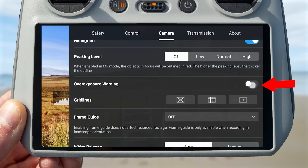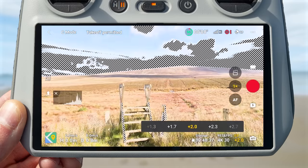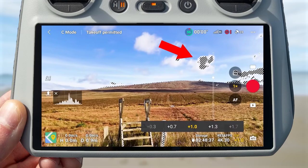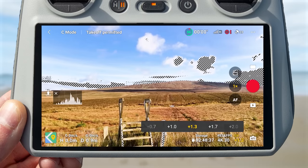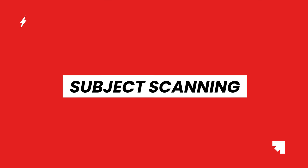Another setting to help avoid overexposing images is the overexposure warning, which overlays a zebra pattern over any areas of the image that are overexposed. For example, tilting the camera up toward the sky will show zebra patterns on overexposed sky areas — detail you won't be able to recover in post. Simply decrease your exposure until the zebras disappear and you'll know that area is no longer overexposed.